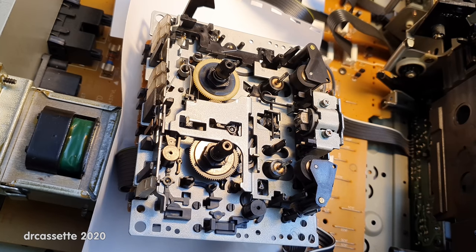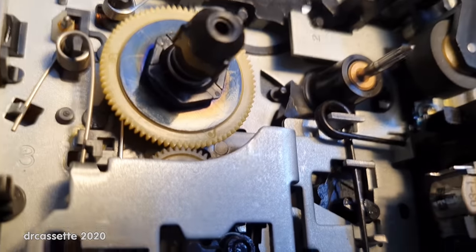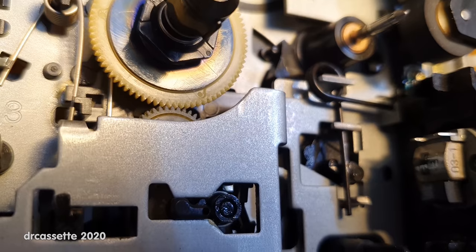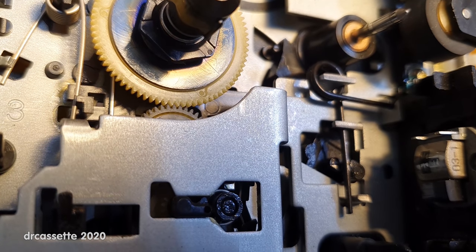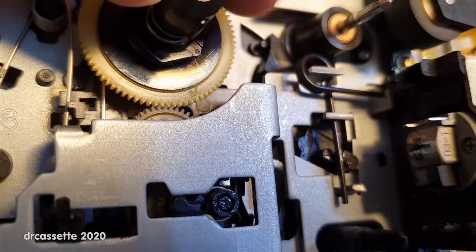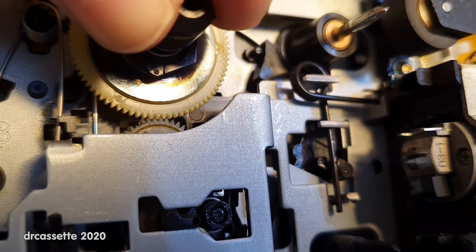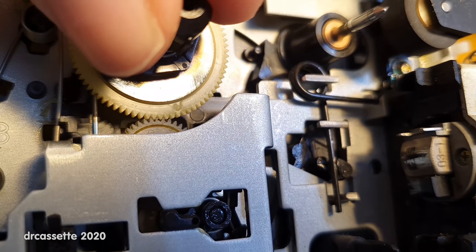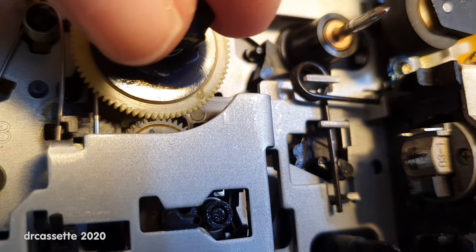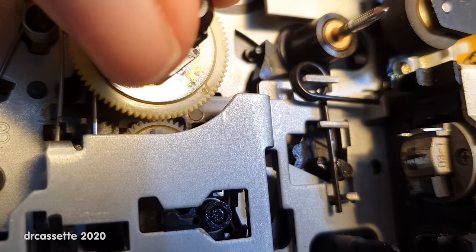Here is the record side — more complex because this is an auto-reverse deck, but the basic arrangement for driving the reels remains the same, and so does the problem. You can see the gear right there. If I turn the take-up reel manually, let's spot the broken tooth — there it is. Any more broken teeth? Yes, I think that's another one. And I think now we're all the way around.